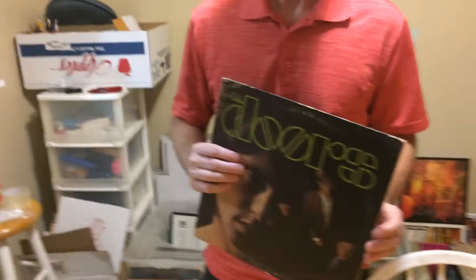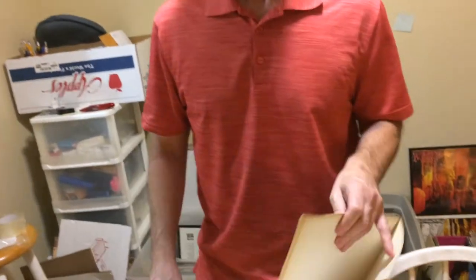Hey guys, it's Merlin with On Demand Vinyl again. So, you're out in the wild and you find an album cover that's got a split.